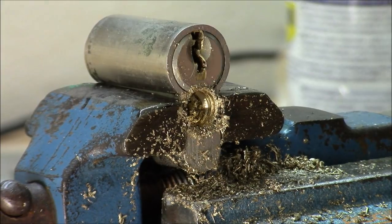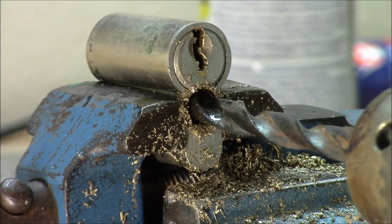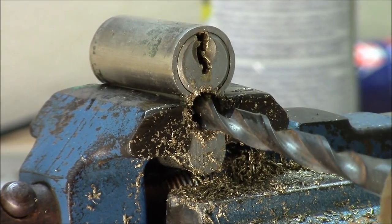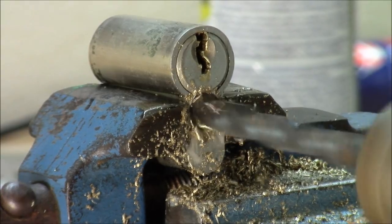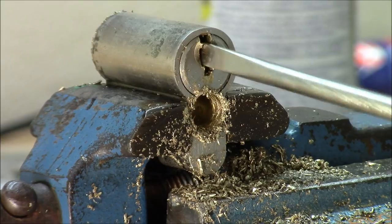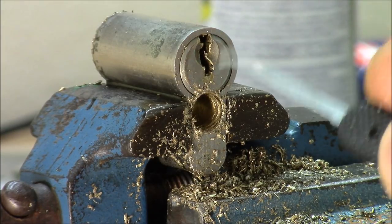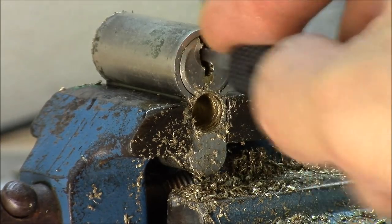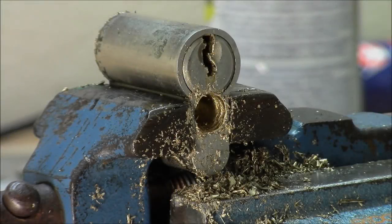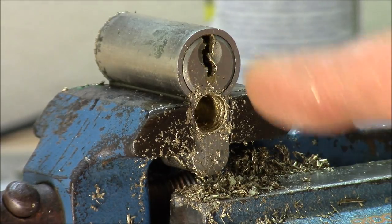That's the vise — this drill bit is too big, so I have to change again. That was quick. Pin chamber 5 isn't cooperating — the pins are really wedged in and I think I have to drill out the plug now.